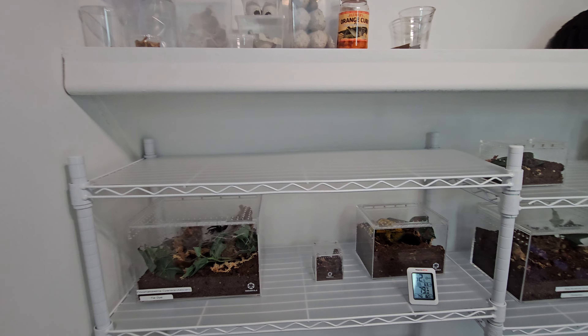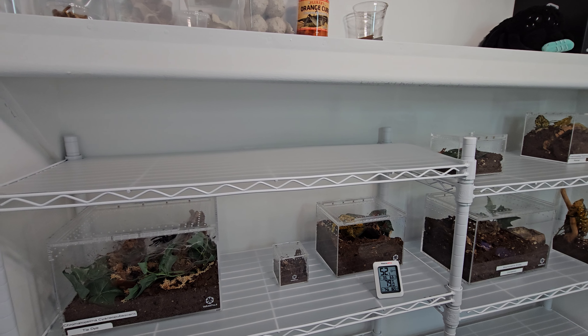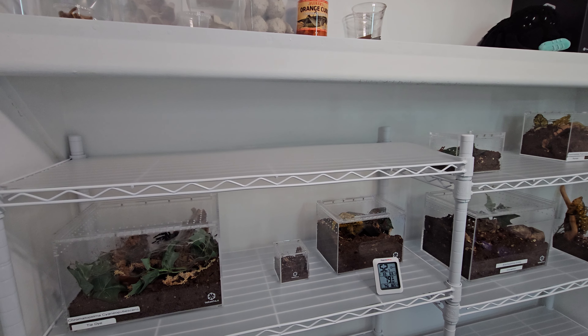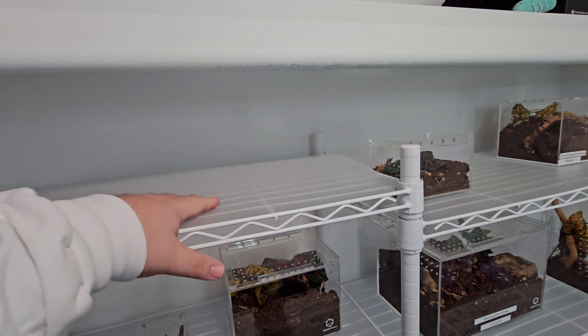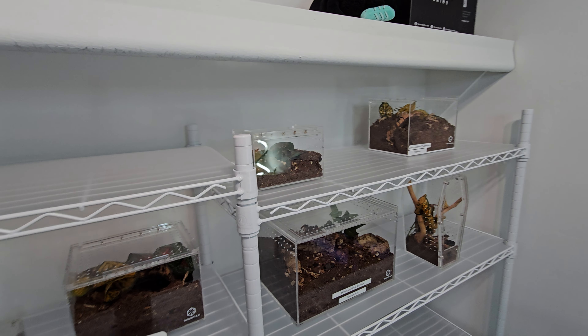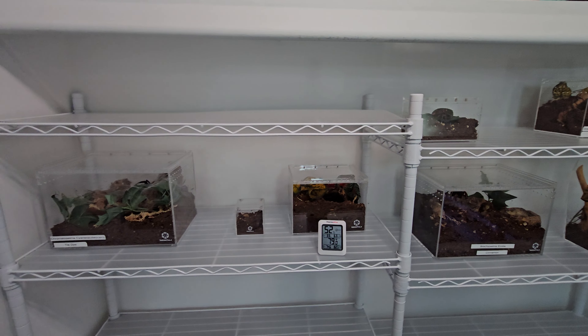Since I have a lot more shelf space and room now, I do plan on getting a lot more tarantulas, and even spiders, scorpions, and a whole bunch of different types of inverts and other animals. Look forward to that! Thanks for watching — don't forget to subscribe and like. Bye!